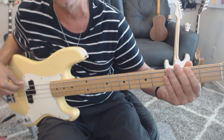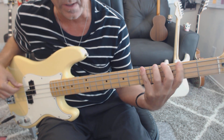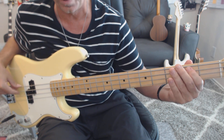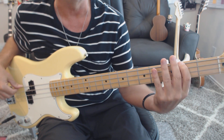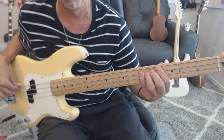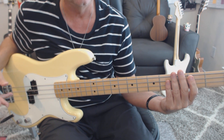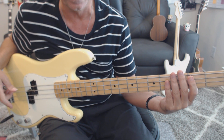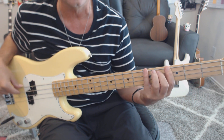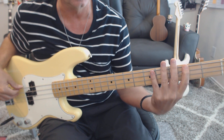We've got it nice and slow. Those two measures are going to run eight times. Counting: one and two and three and four and one, two and three, four and... Those two measures repeat eight times through the verse.